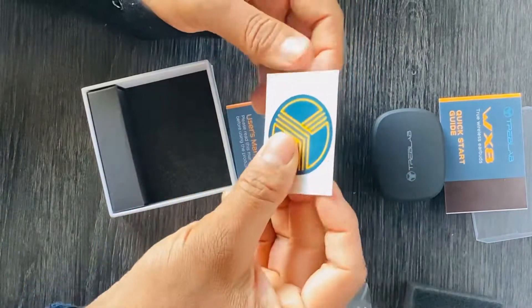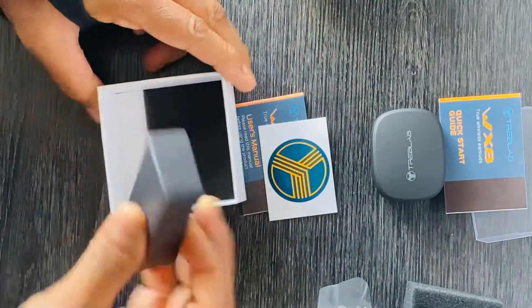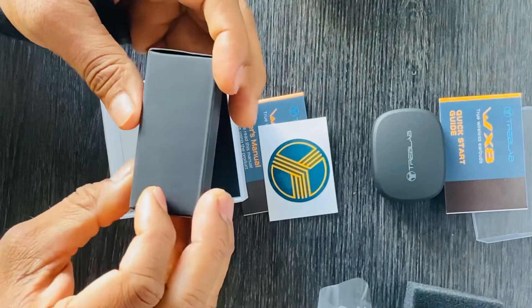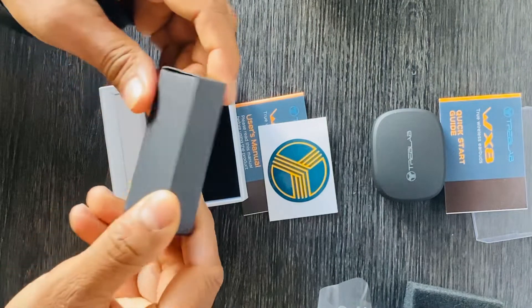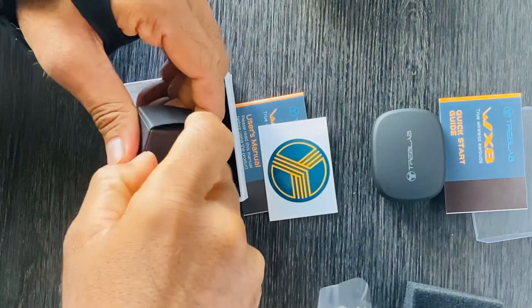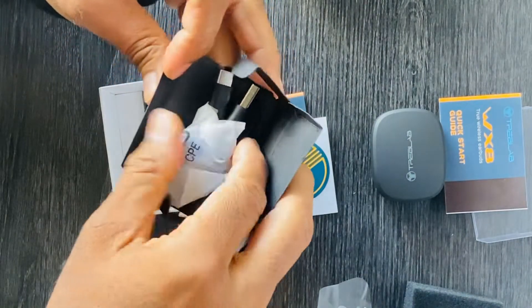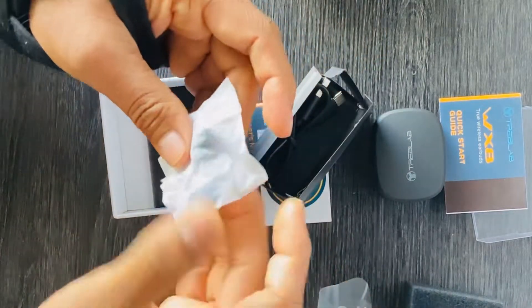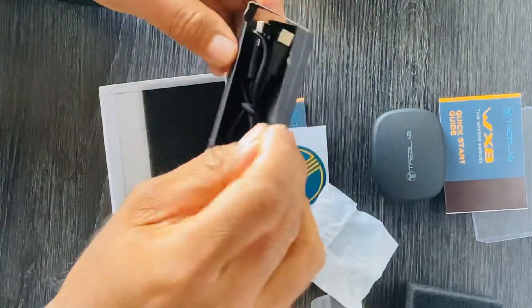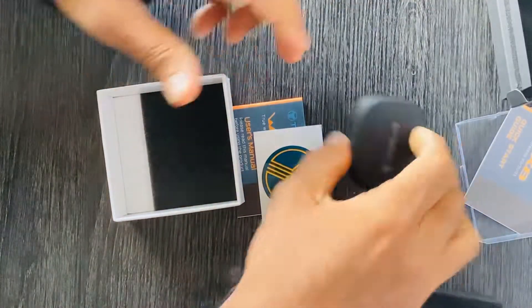Inside we have the usual manual, and I think they're also offering stickers like Apple does. This must be the charging cable, and they've also got some earplugs in here as well. I'll put the charging cable aside and see what else we've got.